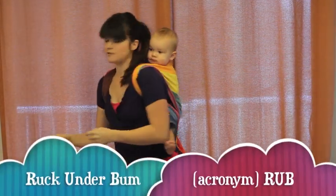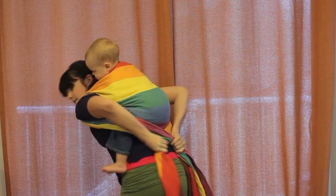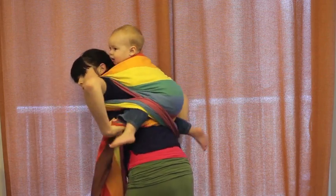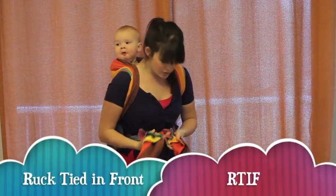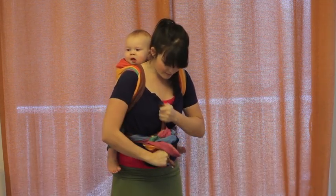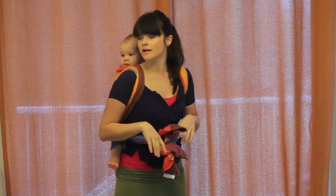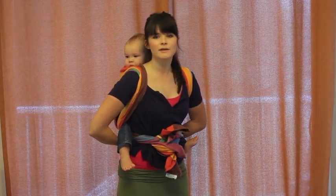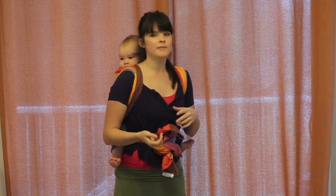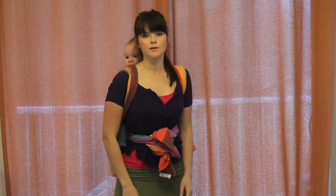You have two options to finish. You can tie it under their bum in a double knot — that's called ruck under bum. Or you can cross it under their legs, bring it around to the front, and tie it in the front — that's ruck tied in front. With a size 2, you might be tying with the very tippy tails, but that's fine. The ruck tied under bum actually works better with a heavier or bigger baby because their bum anchors the knot in place. So if you have a little baby or newborn, you'd probably prefer ruck tied in front.